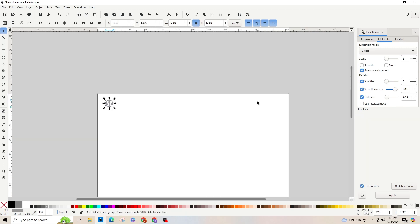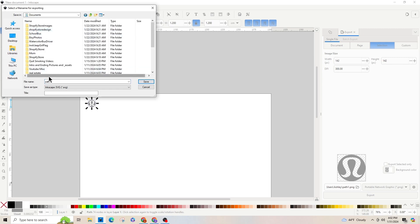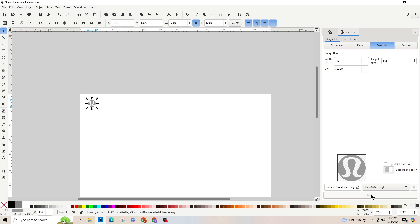I'm going to press Control+Shift+E on the keyboard, and it's going to pop up the Export panel on the bottom right. Look in that preview box and make sure you can see the whole image before you save. Click the little folder icon — that tells you where to save it. I'll save it in Documents and name it Lululemon, save as type Plain SVG, and then click the Export button.